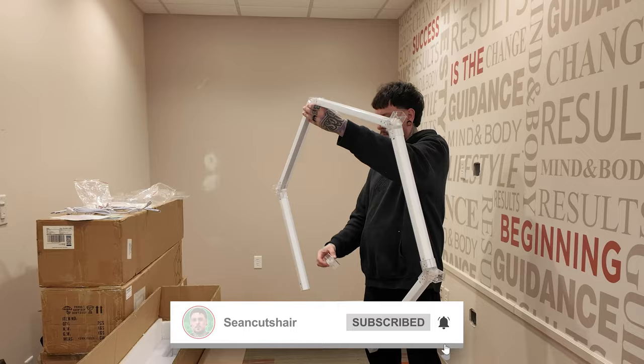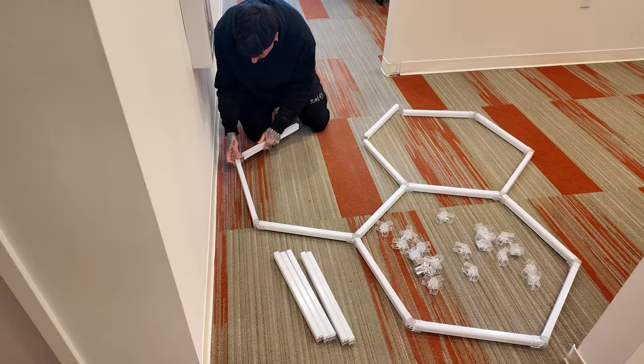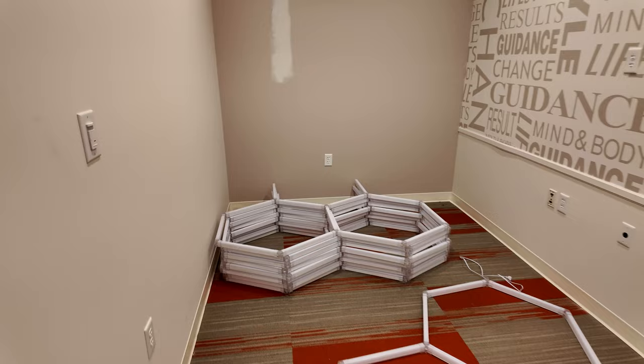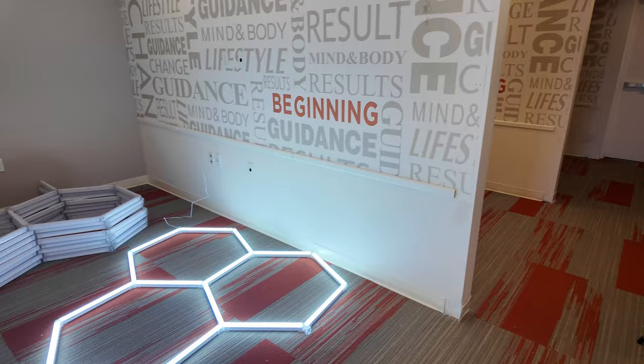These are so much bigger than I realized. This end piece has the cord, and from here I have connectors so the next hexagon goes right here and another on that side. I'll lay them on the ground because they're huge. After building them all out, I plugged one in - it looks super sharp. I'll probably come back tonight to start hanging. I got two more boxes to put together first.